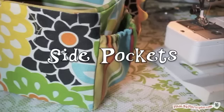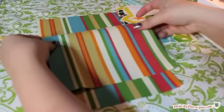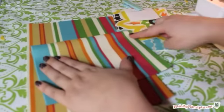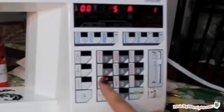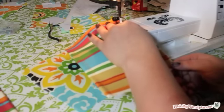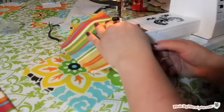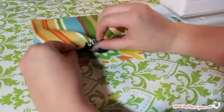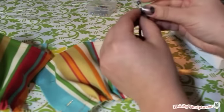Next we'll work on the side panels and pockets. Find the two outer side pieces and fold them in half — the pattern should be on the outside. Now we'll sew a seam a half inch below the fold to create a casing for the elastic. Change your machine setting to a basting stitch, or the longest stitch available. Sew along the bottom raw edge of the side pocket pieces with a quarter inch basting stitch — do not back stitch. Gently pull on the bottom thread to ruffle the fabric. Adjust the fabric so it fits the bottom of the side pocket panel and pin in place, lining up the raw edges of both pieces.